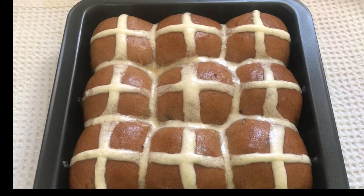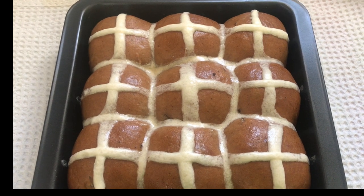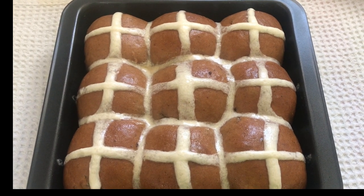I hope you guys enjoy my recipe. Don't forget to press that subscribe button and leave me a comment below. Thank you for coming into the kitchen with Lynn — enjoy!